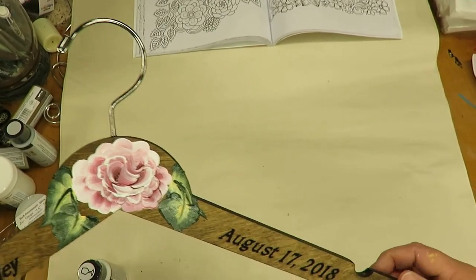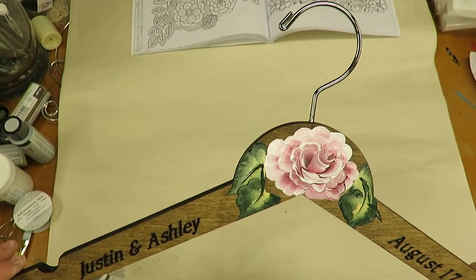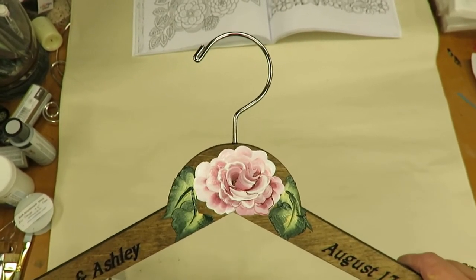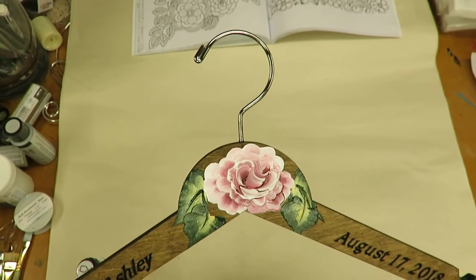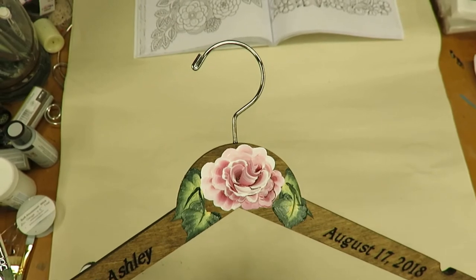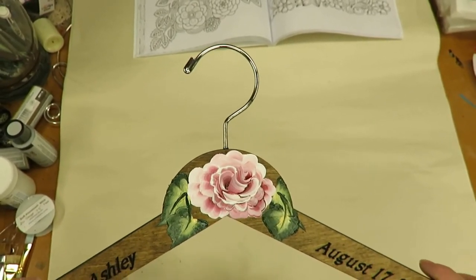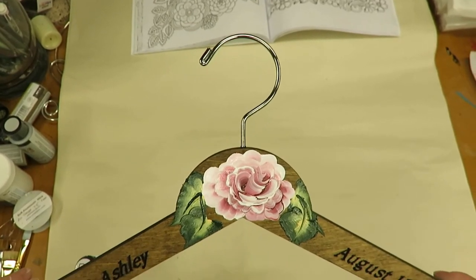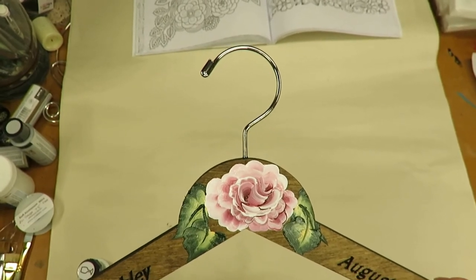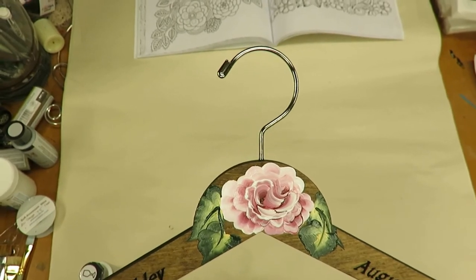Alright, so there you go — we have one of the new hangers with the walnut stain and the engraving on the arms with the hand-painted flower. As I mentioned before, I am planning to try to come up with some new designs this year to add to my shop, so keep stopping back and taking a look at the videos to see what's up. If you haven't already, please subscribe, like this video if you actually like it, and share. I'd appreciate it. Thank you for stopping by and until the next time, have a good evening.